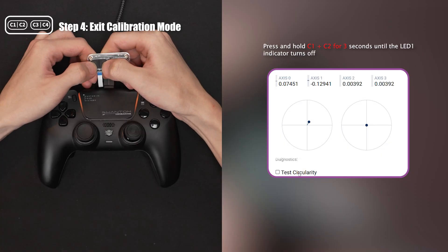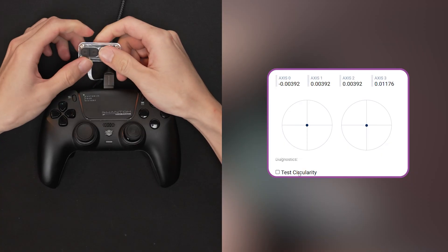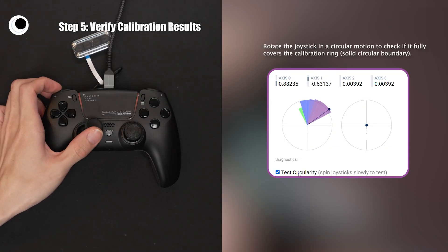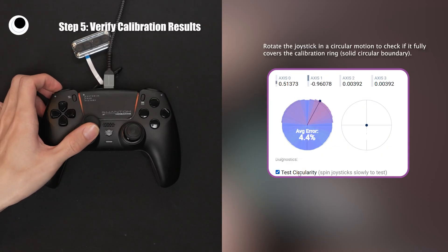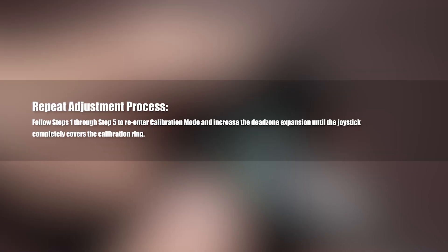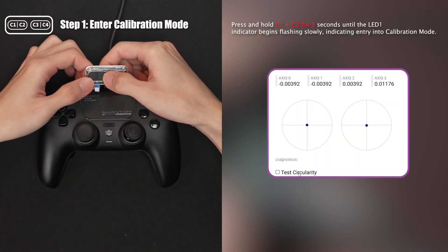Next, press both buttons to exit the calibration. Then rotate the joystick and test the circularity to check whether it reaches the boundary. If the boundary isn't fully covered, re-enter calibration mode and repeat the steps until the circularity along the x-axis fully covers the boundary.